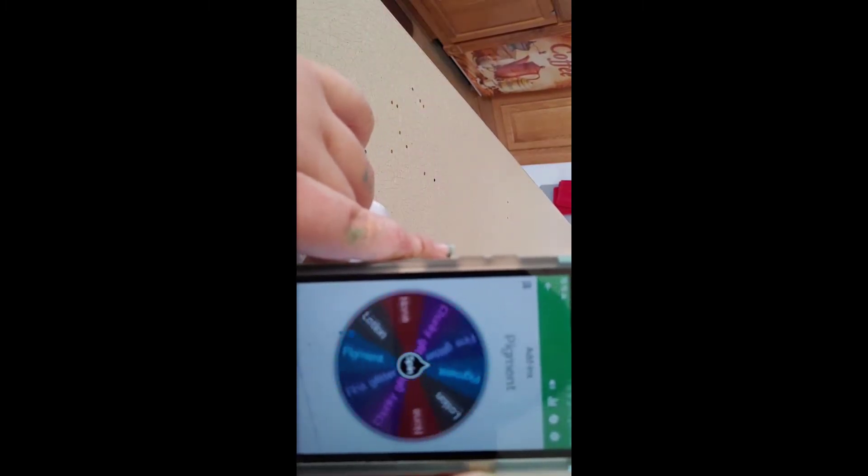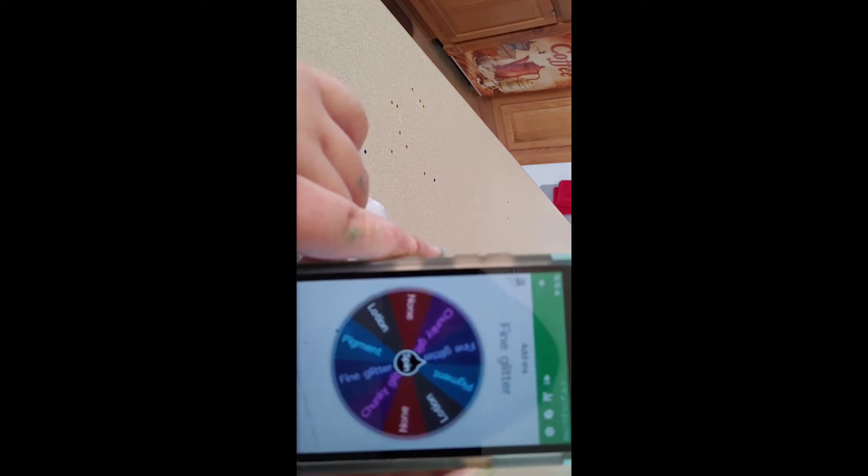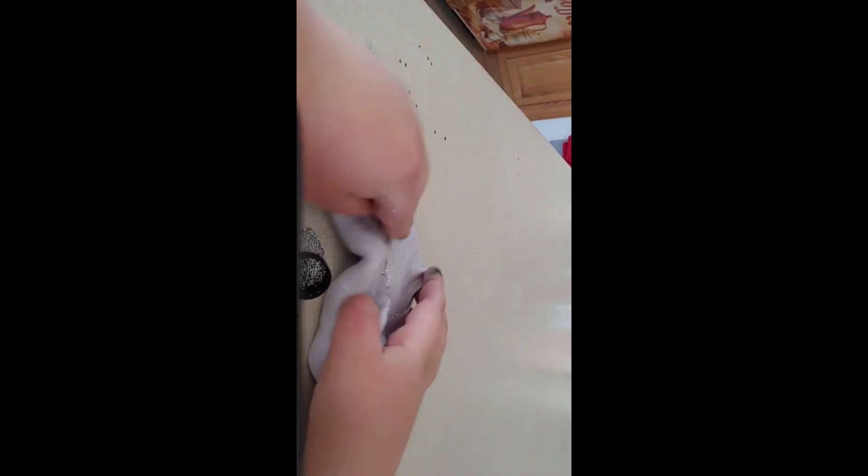The last thing to choose was the add-ins, and it showed fine glitter. There was also chunky glitter on the wheel but it landed on fine glitter, so I added some very fine silver glitter.